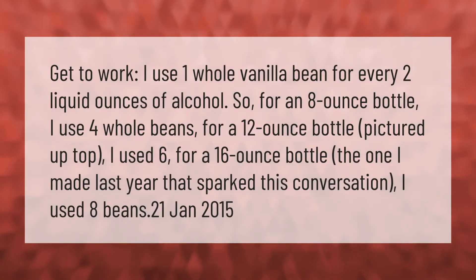I use one whole vanilla bean for every two liquid ounces of alcohol. So for an eight-ounce bottle I use four whole beans. For a 12-ounce bottle, pictured up top, I used six. For a 16-ounce bottle — the one I made last year that sparked this conversation — I used eight beans.